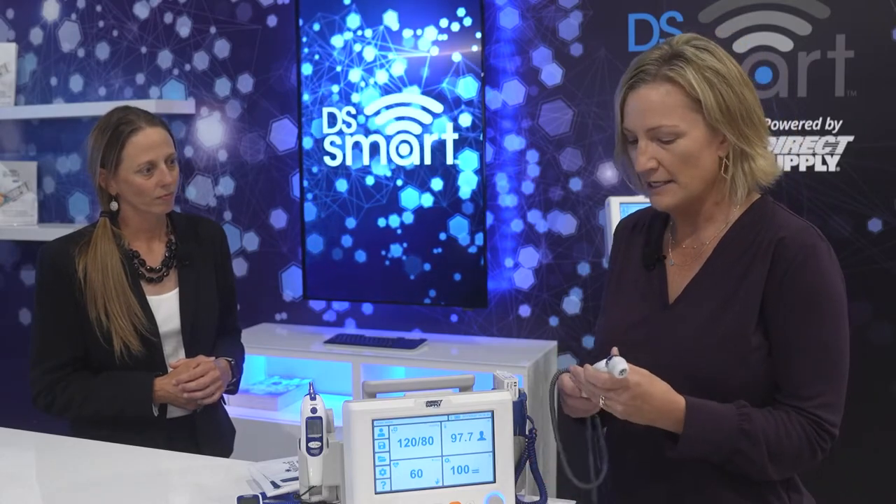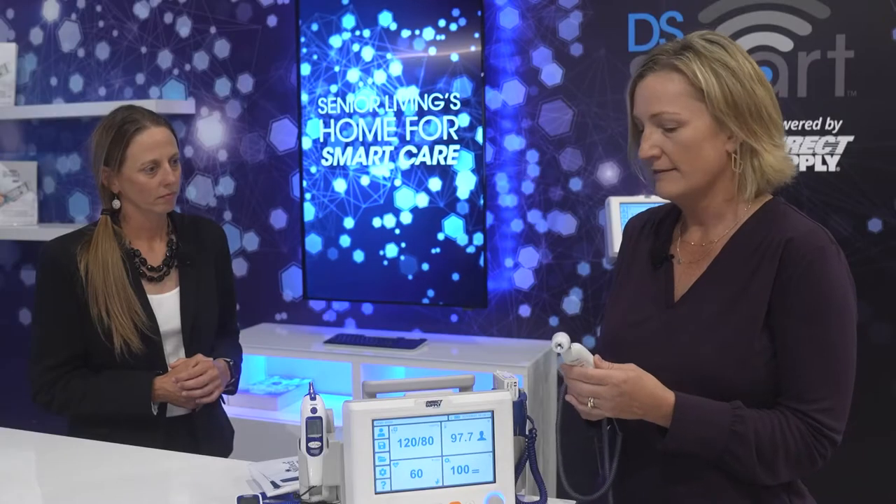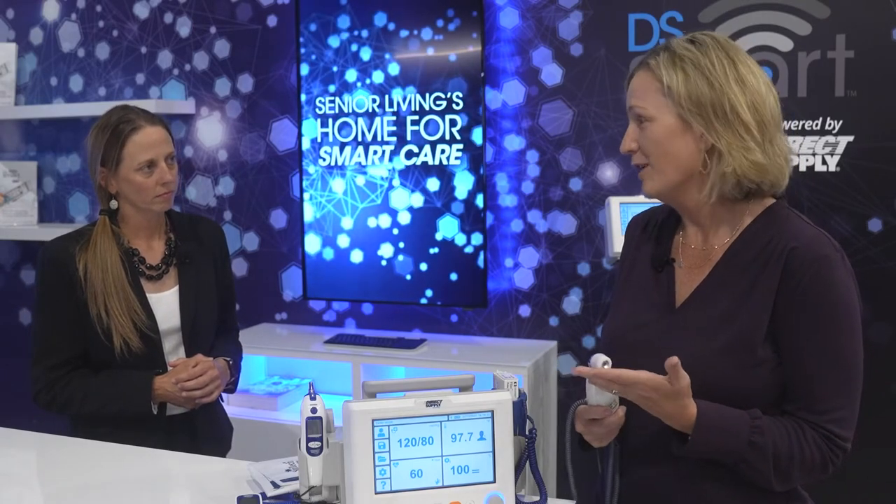First, we have the Exergen Temporal Thermometer. Temporal thermometry is known for its accuracy. It's less invasive than some other types of thermometry, and as a bonus, it doesn't require probe covers. So that is not only a time saver but a big money saver as well.